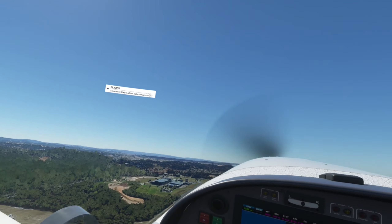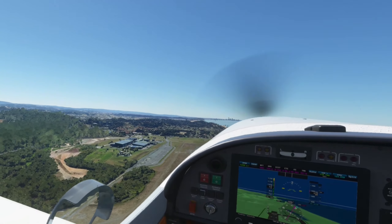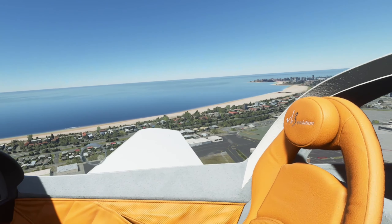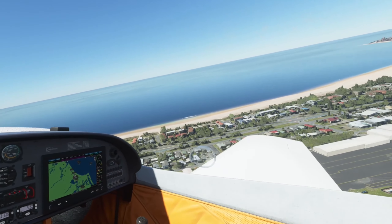Hello everyone, welcome to Immersed Robot again. In this video I wanted to talk a little bit more about the FrankenFOV Field of View mod for the Reverb G2, which I mentioned in a couple of my videos now on the Reverb G2.